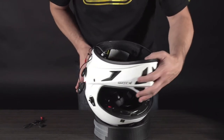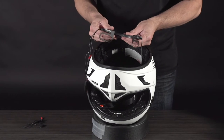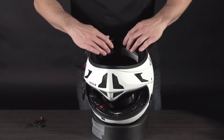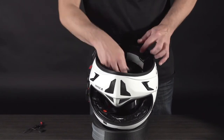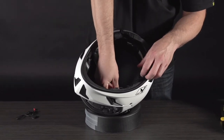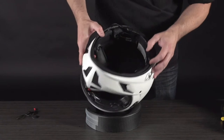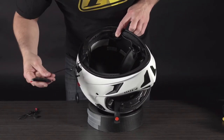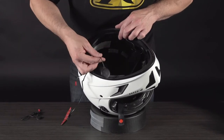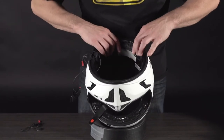Now you can start to install the rest. You're going to see these loops — they can slide a little bit. We're going to line these up with the back of the internal liner. Before we do that, we can go ahead and place our speakers in the general position we want them — just get them started. As you do this, think about the wires and where you want them, and try to get those out of the way. The second speaker goes on the other side.